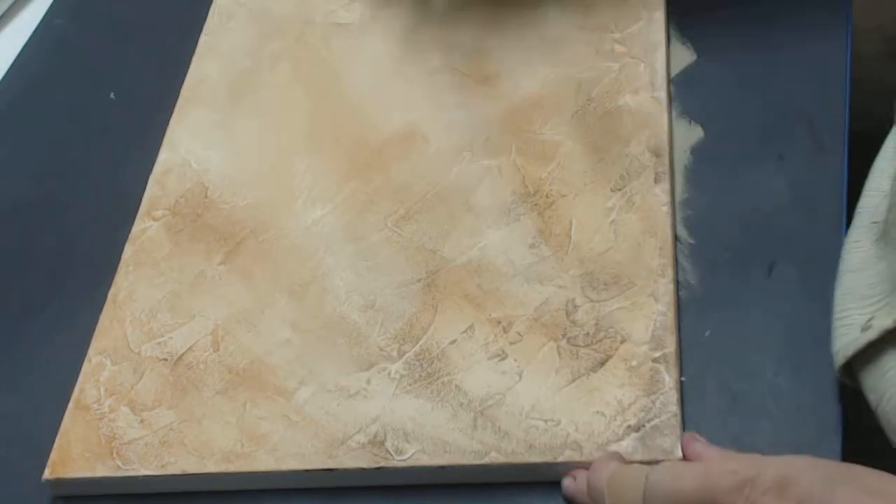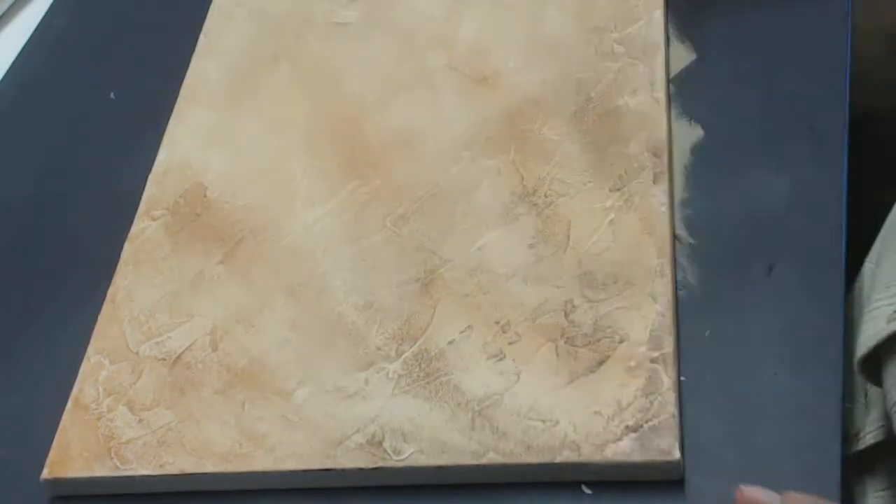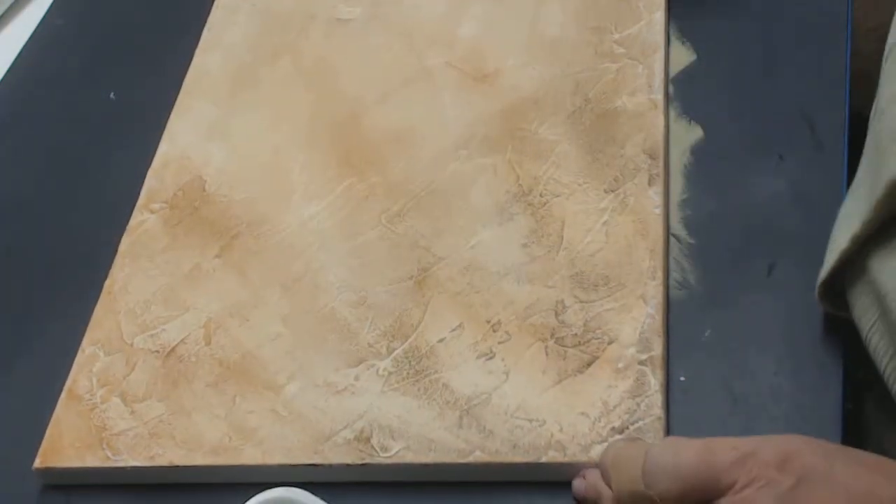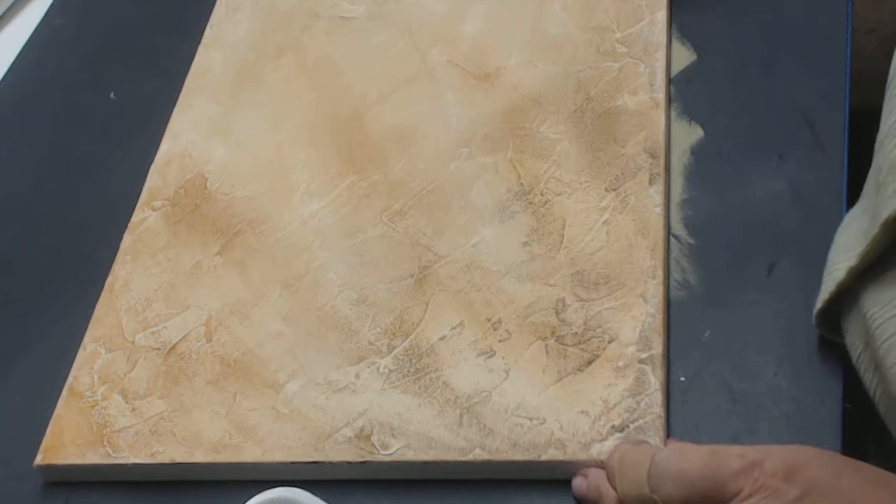If it's on too thick and you don't like the color, you can wipe it off. Don't let it dry — if you let it dry, it's not going to come off, no matter how hard you try.